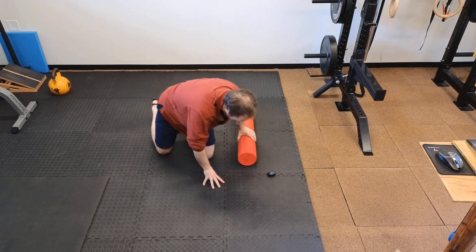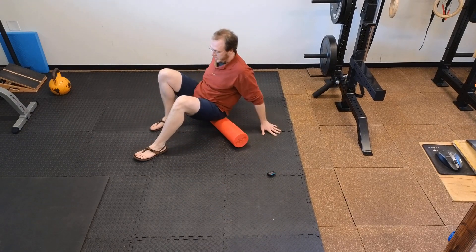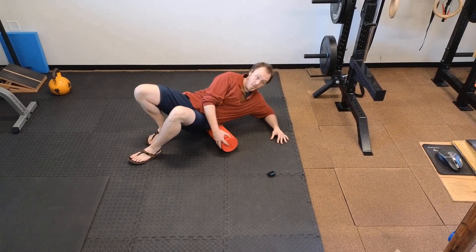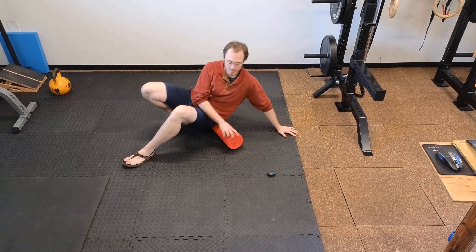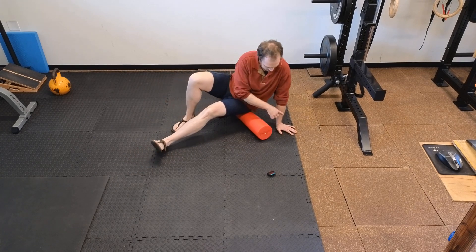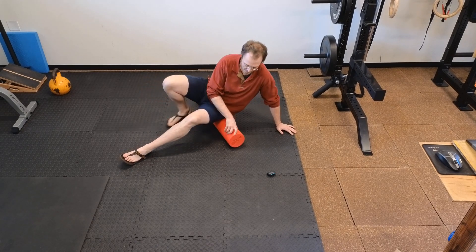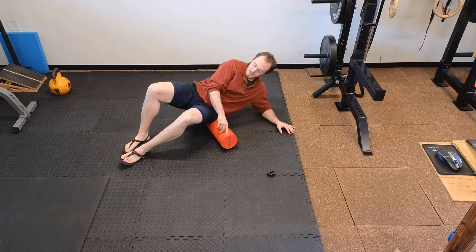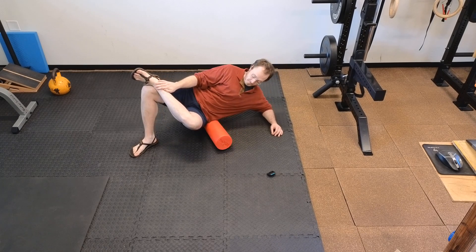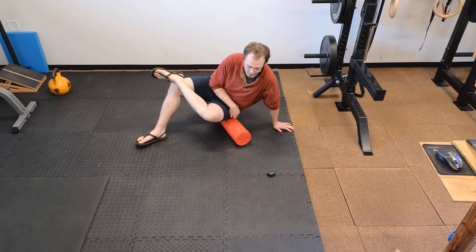Next, come up and have a seat on the foam roller, then come down to one elbow and roll up and down on your buttock on that side. If you get better pressure by shifting to your hand or back down to your elbow, that's totally fine. Now we're going to cross this leg over and keep working on the glute.